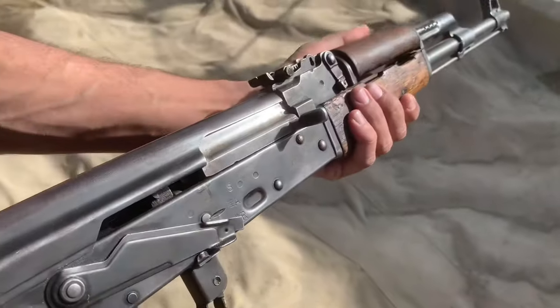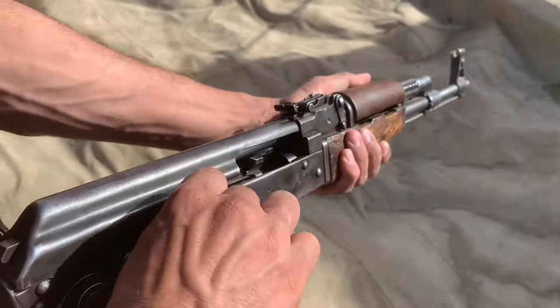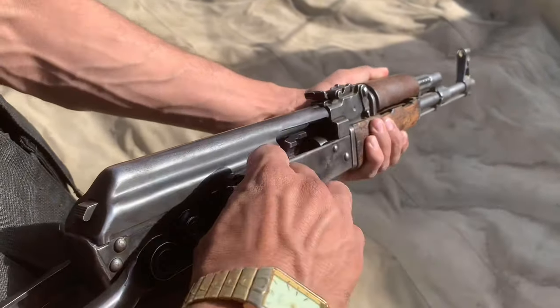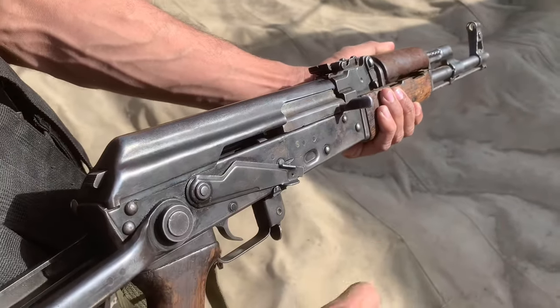You can see its safety. Safety is very smooth. This is a charging handle. It is smooth. The cocking slide is very smooth.